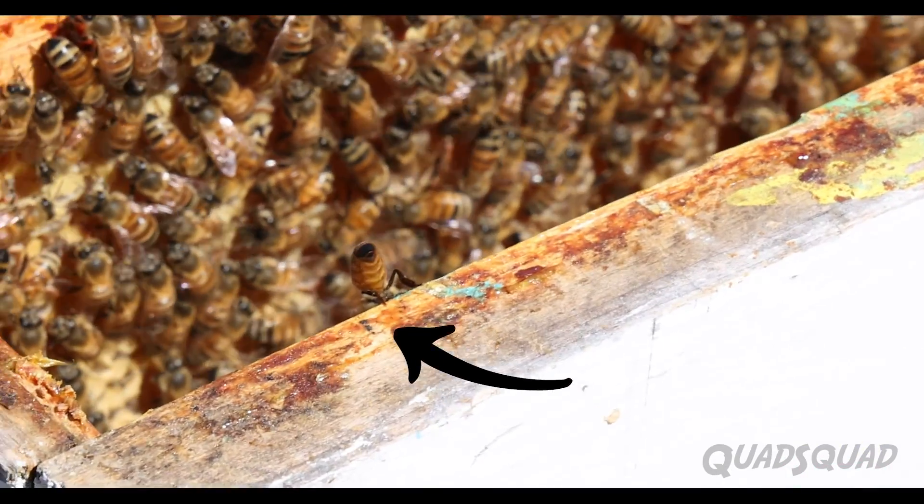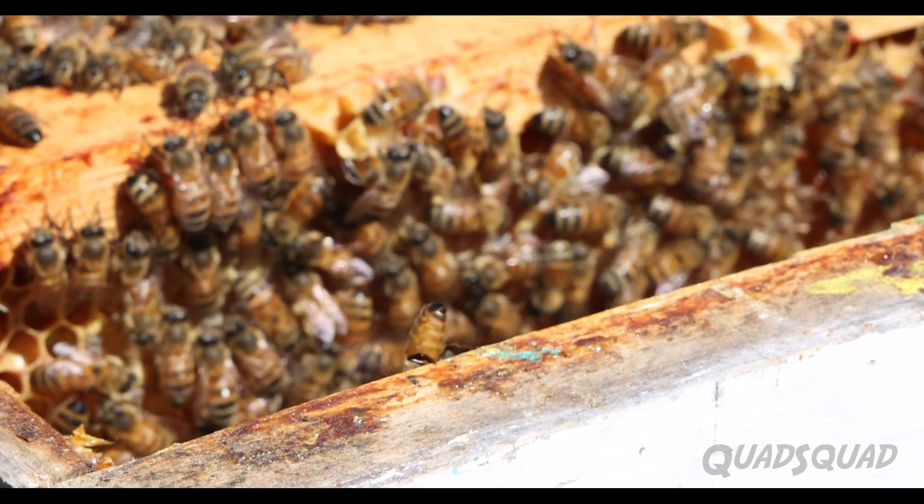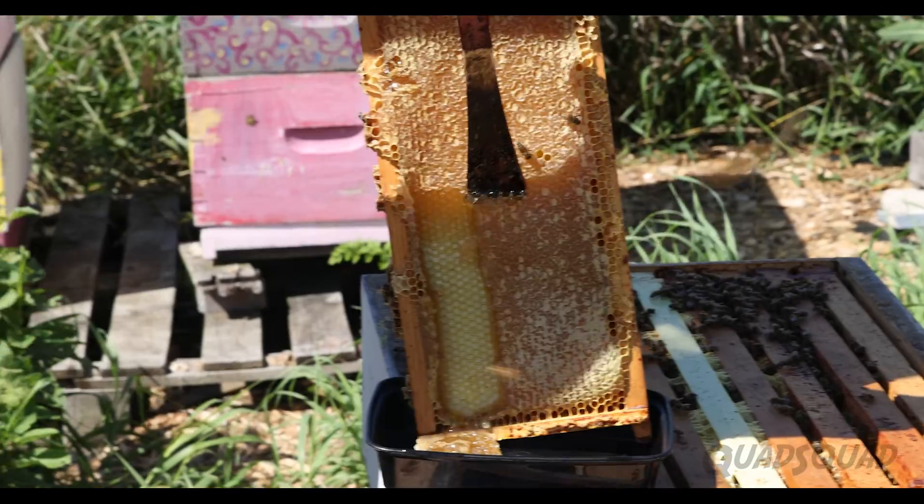Check out this bee — it's cooling the hive by flapping its wings. Sometimes hundreds of bees will sit along the front flapping their wings. It gets really warm in the hive, and this provides a way of making it cooler for everyone.